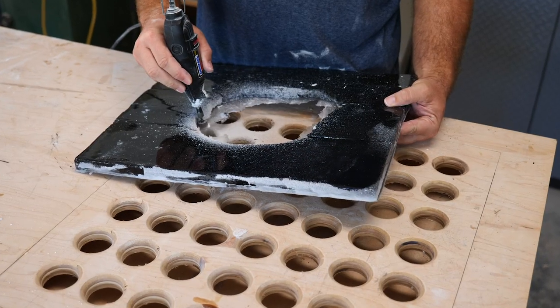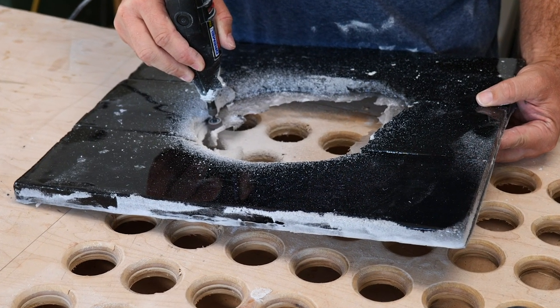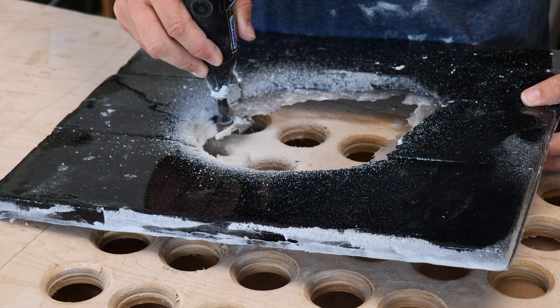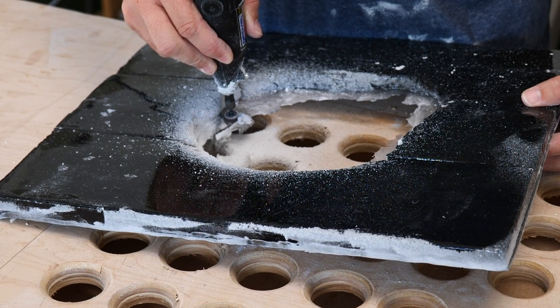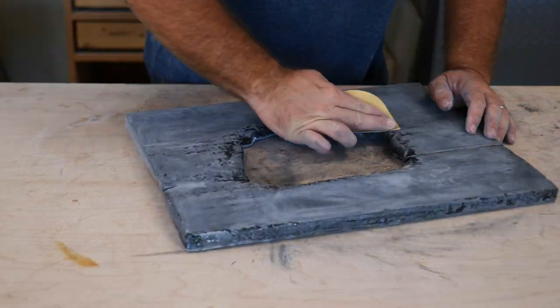It finally dawned on me about halfway through my Dremeling and grinding process that I should be doing this over my downdraft sanding table that I made — you should watch the video of that. Once the edges were smooth, I just sanded everything with 120 and then 220.